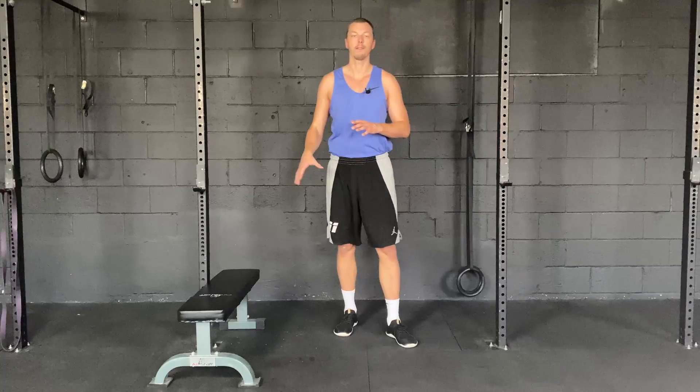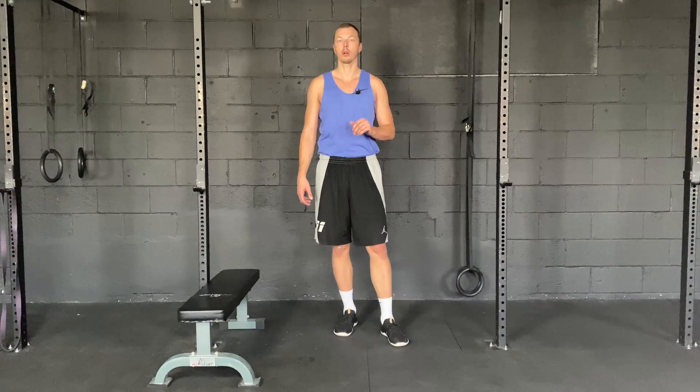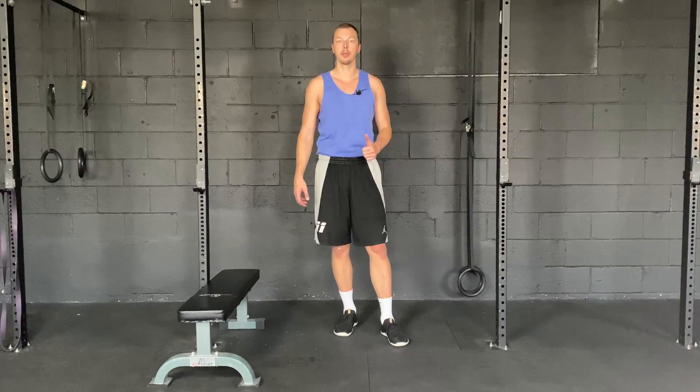So again, the rear foot elevated split squat — just a simple exercise to work on unilateral leg strength. Try adding that into your next leg day and let me know how it goes.